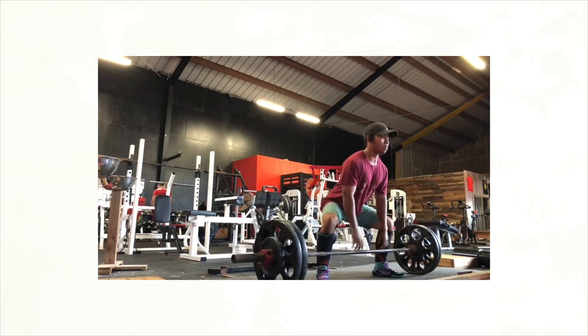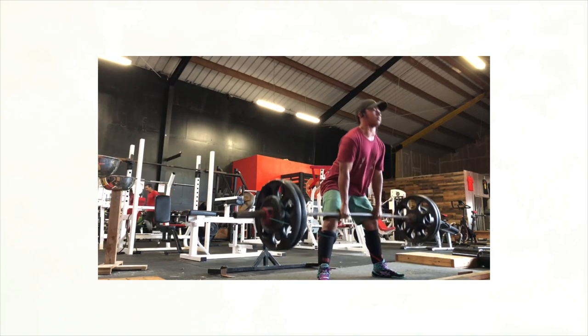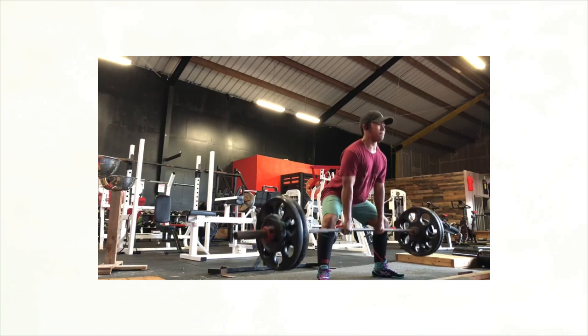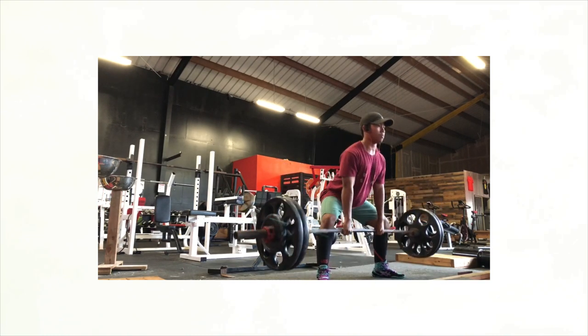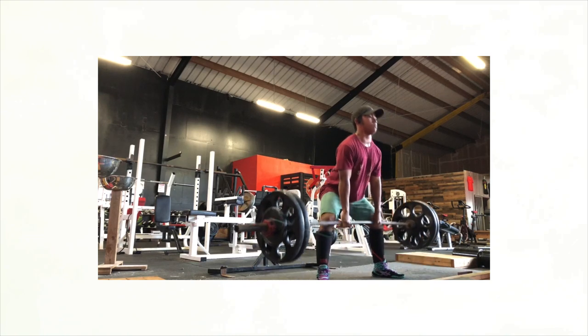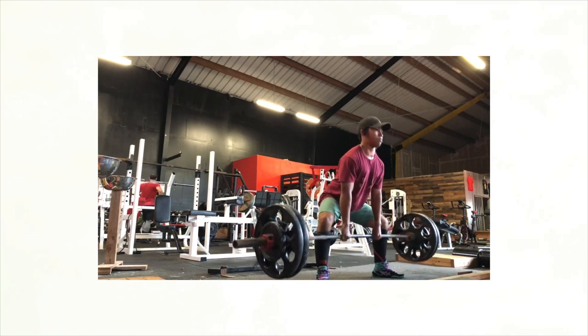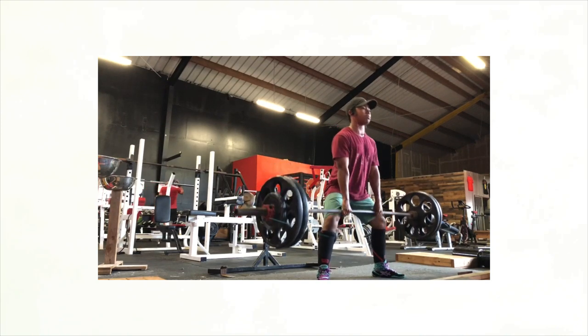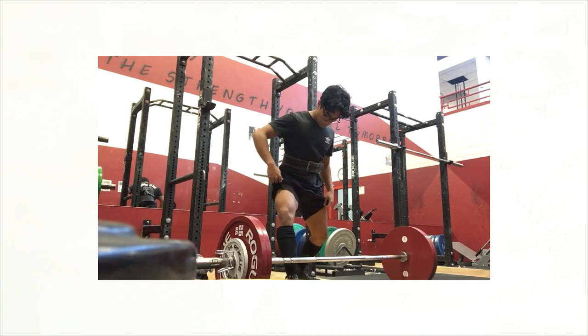We got some sumo pulls. Overall, my man's looking really, really clean. You see a little bit of a jolt there off the ground, which shows me that you don't have full tension and slack out of your system. So I'd like to see that chest pull a little bit higher, no slack in your arms, and also hips a hair higher at the start. Your second and third reps are great, but on that first one, you can see that jolt where you come off tension onto tension.